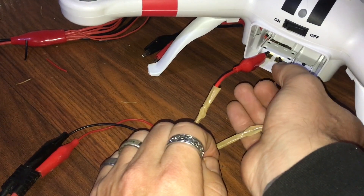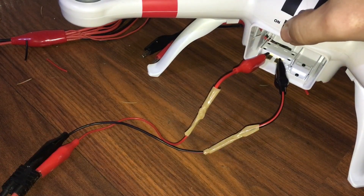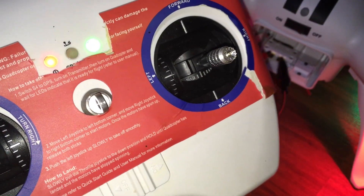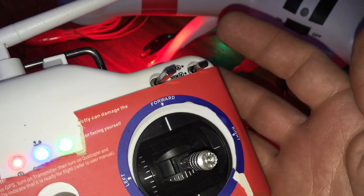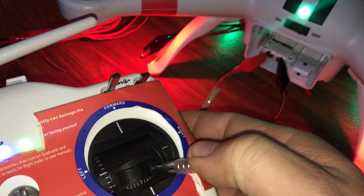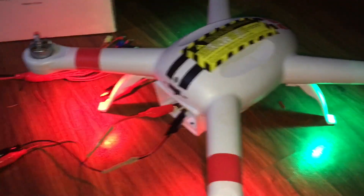It didn't start because there's a toggle — so we're going to turn the toggle on. I'm going to turn the controller on and wait for some lights. It's on. We're indoors so it's not going to get GPS, so we'll just flip that down. Let's see if I can fire the motors — yes, I can fire the motors and shut them down.